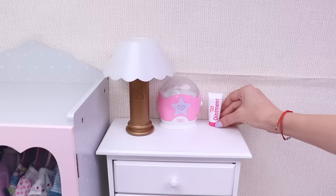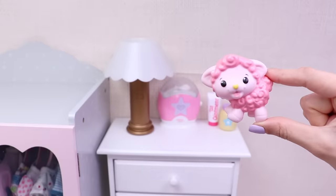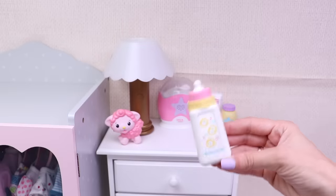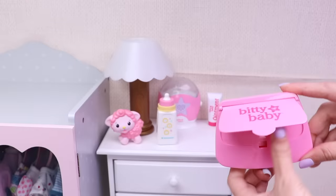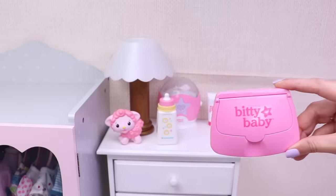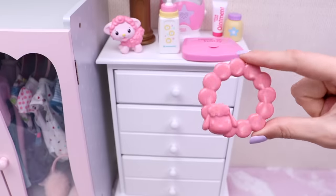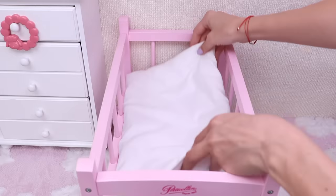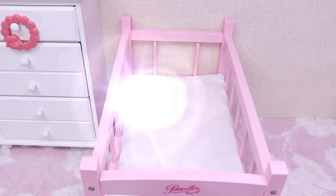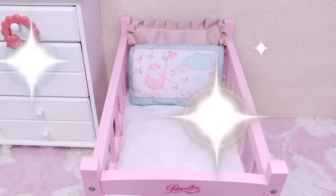This is my baby's ointment, her body lotion, this cute sheep toy, her milk bottle, and this box with wet wipes. This is her cool teething toy. And her big pink bed — let's put inside her mattress, pillows, and this warm blanket with a sheep.